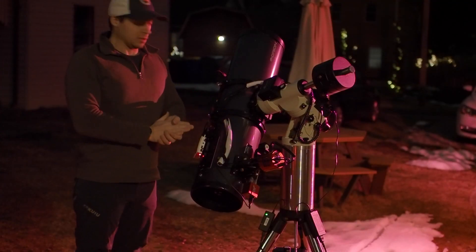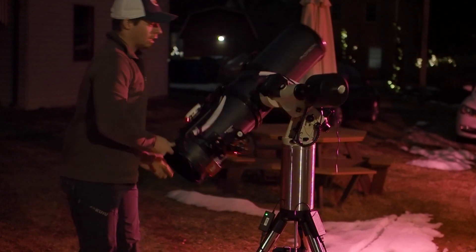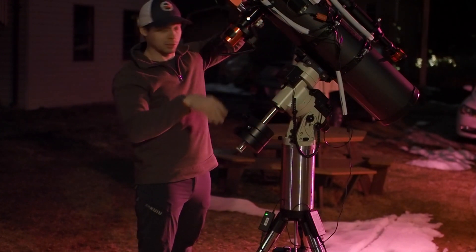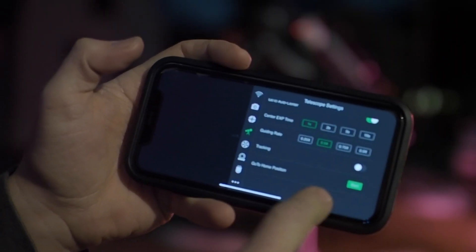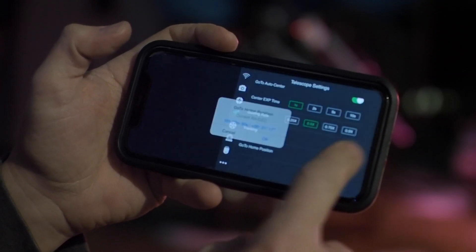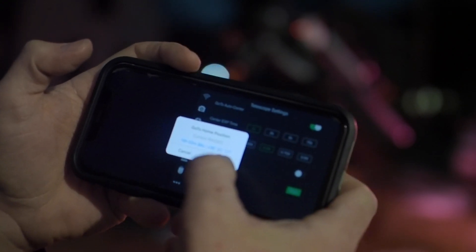The first thing we're going to do is unlock both axes on the scope — Dec and the RA — and get the scope back into its home position, leaving them unlocked. Your scope should be balanced at this point so it's not really going to move around. We're going to go to the actual mount information, scroll all the way to the bottom, and there is a 'Go To Home Position.' We're going to re-home the mount. Hit Start and it's going to tell you what position it thinks it's in right now and where it's got to go to get to home position. Then just hit OK.